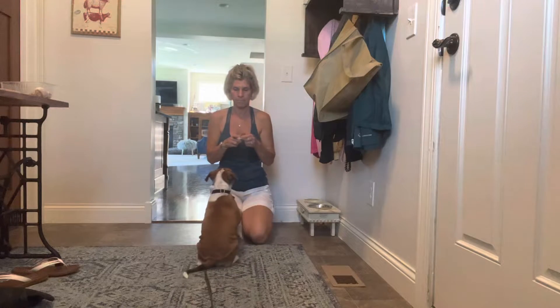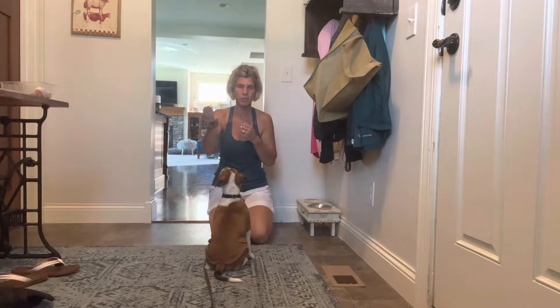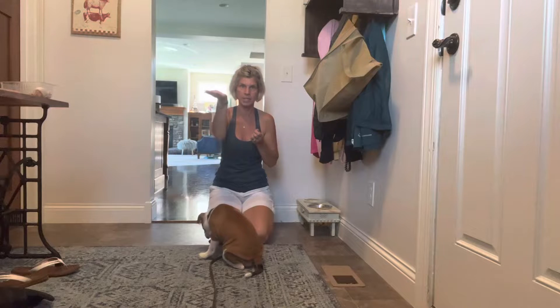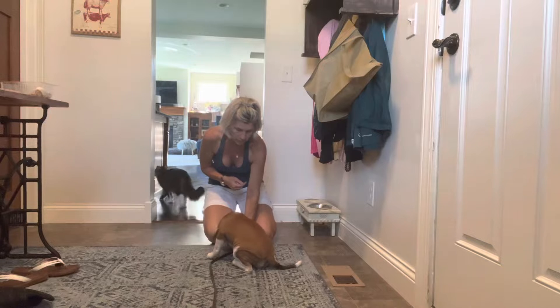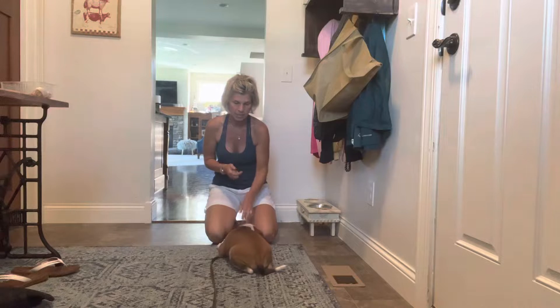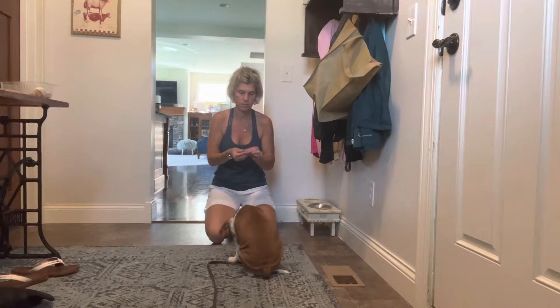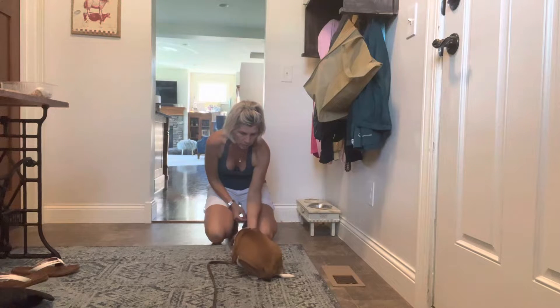I'm going to back up a little bit so you can see what we're doing. When we're working with her, my right hand up — and we're still using food lure — is for sit. Right hand up when she's in front of you is sit. Left hand to the floor is the down. So it's left hand straight down for down, and right hand up for sit.